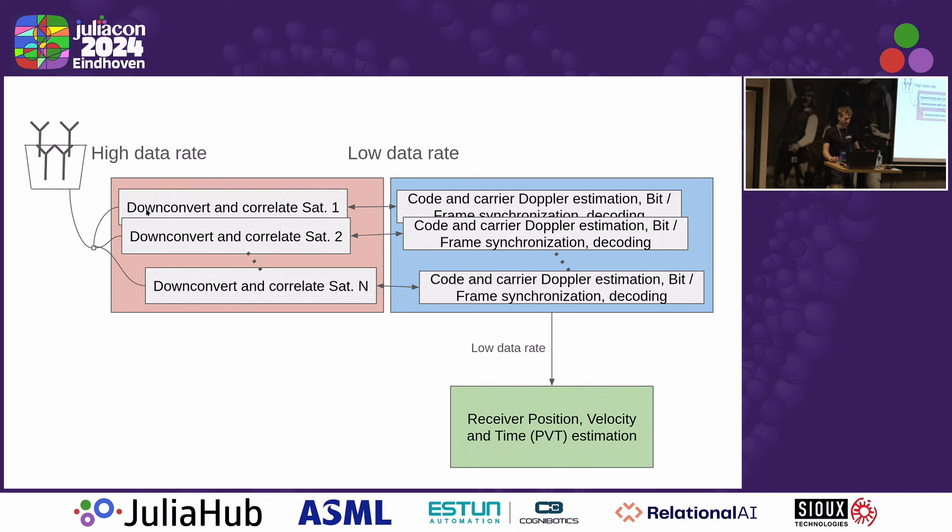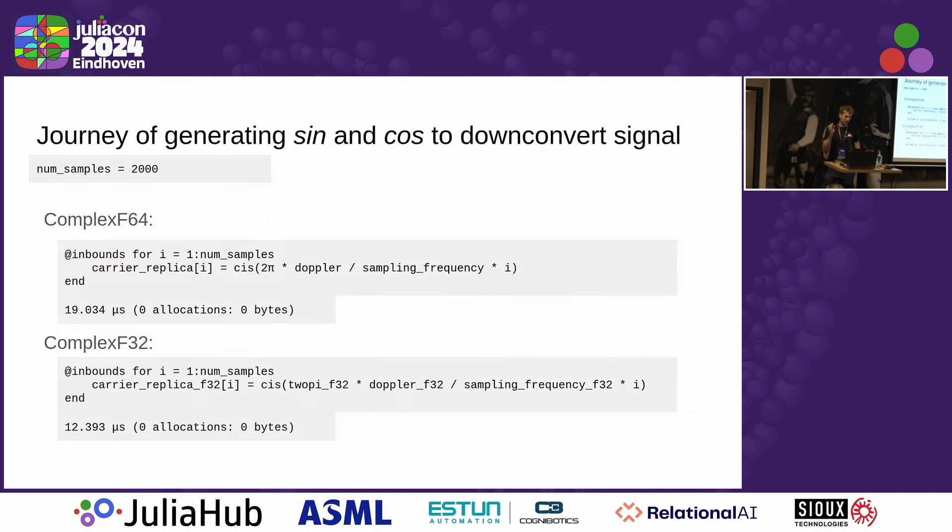I wondered how I could make downconversion and correlation really fast so we can do that in real time. I'd like to walk you through the journey of generating sine and cosine values to downconvert the signal. The first function that came to mind was the KISS function — it generates cosine and sine values in a complex fashion. I calculated with the Doppler and the sampling frequency and benchmarked it with 2,000 samples, corresponding to one millisecond of data. The benchmark for this KISS function is around 20 microseconds, meaning you can process 50 satellites in parallel.